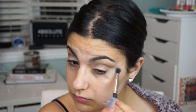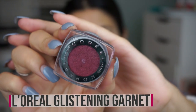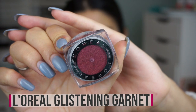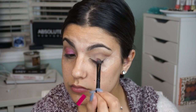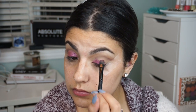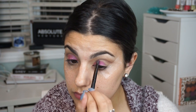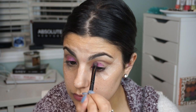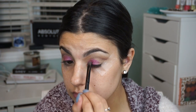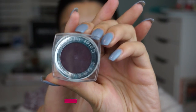Once you have that line down, go ahead and buff it out using the same brush — no additional product needed. Next I'm taking the L'Oreal Infallible eyeshadow in glistening garnet, which is really the center of the show for this eye look. I love this shade — it's so pretty and perfect for fall. I just take a flat shader brush and really pack that onto the lid. I didn't have any issues with fallout, which was amazing.